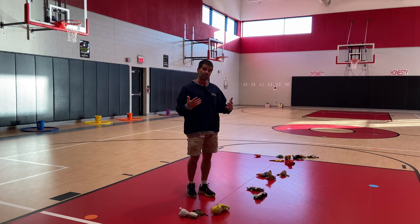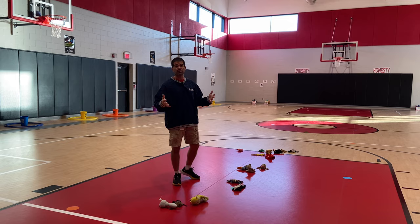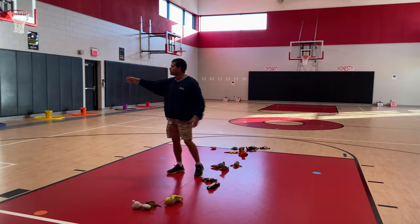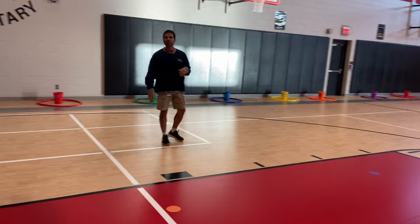Some things you're gonna need: we've got our beanie baby animals — you can use anything you want the kids to collect, like beanbags, beanbag scarves, playing cards, poker chips, whatever. We also lined our sidelines up with some hula hoops and a bucket. Each team is going to need two hula hoops, and we put our students in teams of three or four.